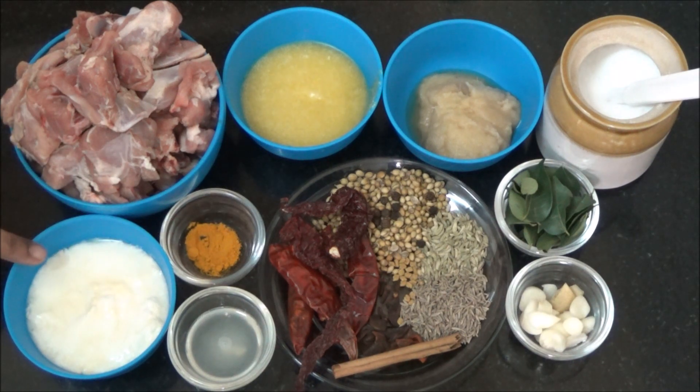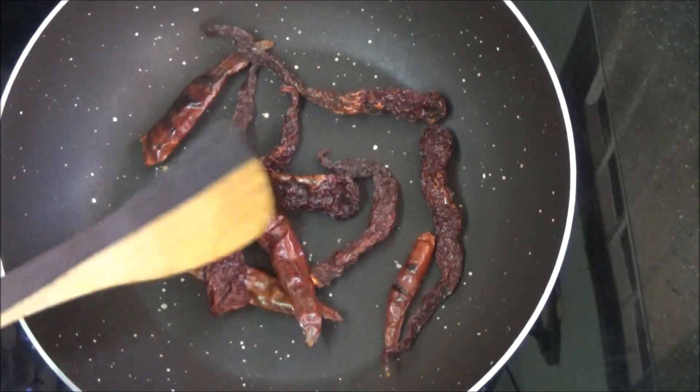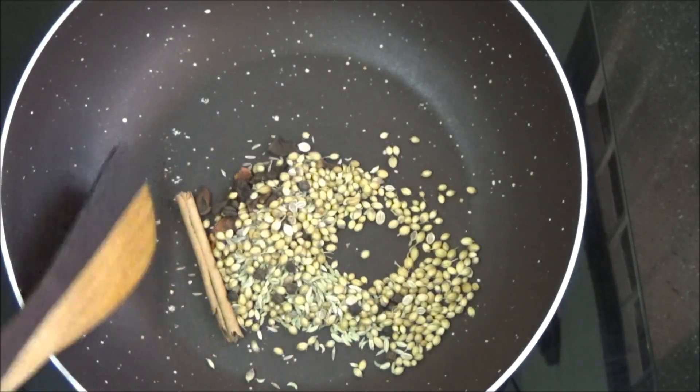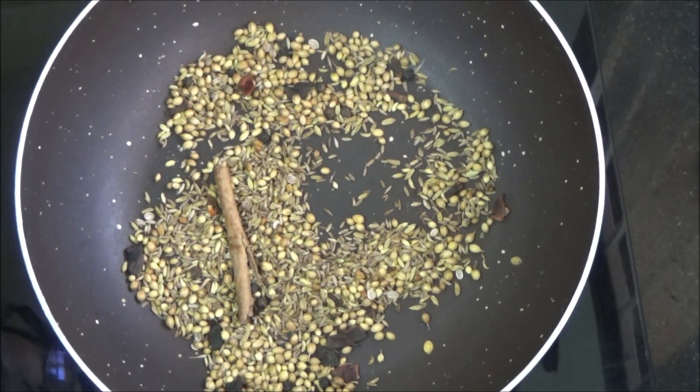Heat a vessel and dry roast the red chillies. Once the red chillies are roasted well, transfer them to a plate. Add the spices all together and dry roast them. Once the spices are roasted well, remove from fire.